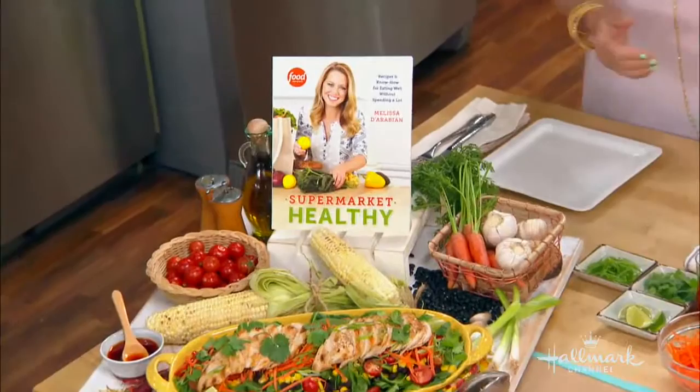She's a Food Network star, a best-selling New York Times author, and the mother of four. Her latest cookbook is called Supermarket Healthy. Please welcome back to our kitchen, Melissa D'Arabian. And she's going to be making from her cookbook a Southwestern Chicken Salad today. But before we get started, let's share with our viewers some of the beautiful photographs in the cookbook.